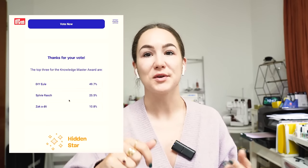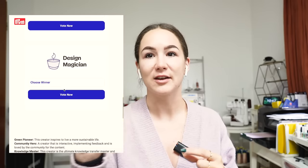I'm nominated for an award - the Happiness is Handmade Award by Prim and Borda. I'll put the link down in the description below and you can go vote for me. I'm nominated in two categories: Design Magician and Knowledge Master. Just click the link in the description, select my name - Kahi - from the drop-down menu for those two topics. You can vote until June and there will be an event in Cologne, Germany for the nomination ceremony.